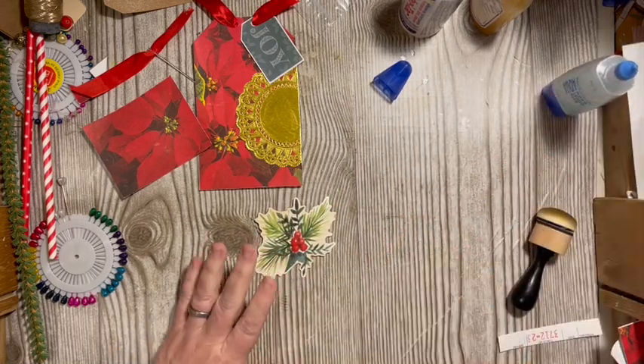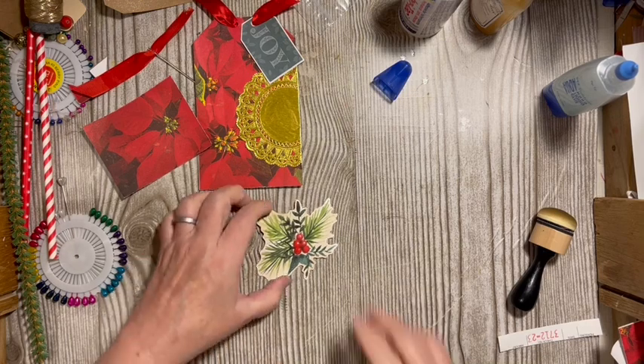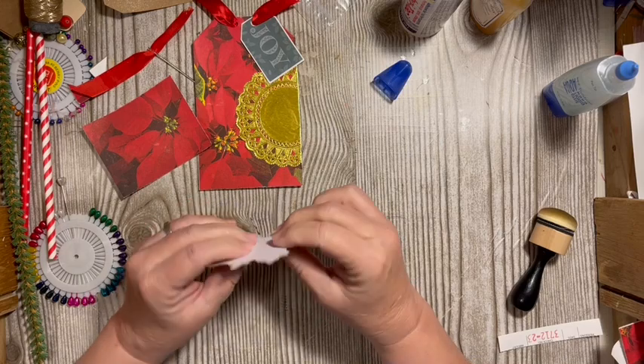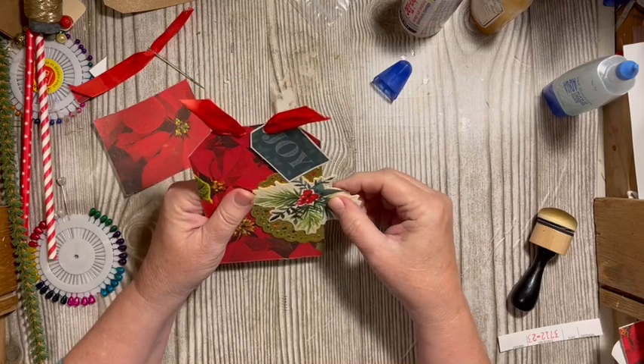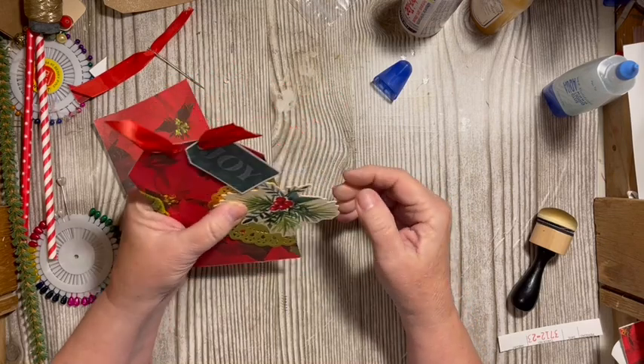That is a piece from Michael's from this year's Christmas, and it is also a sticker. Let's figure out how I want to put it on here — I think I want it to go like that.